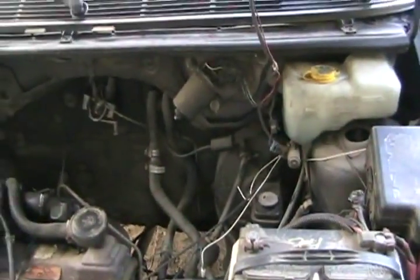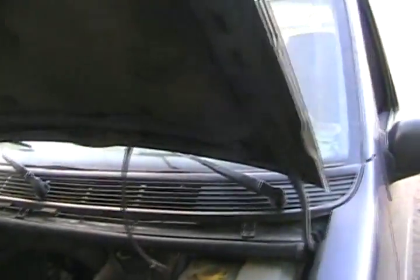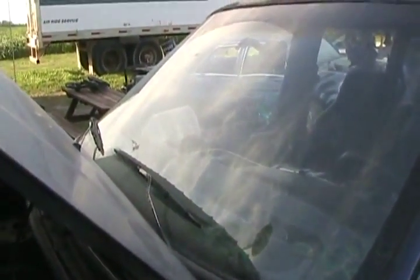So I hopped in my vehicle and drove home from the farm and noticed a light bit of rain on the windshield the other day. My wipers didn't work. What the hell did that have to do with that?